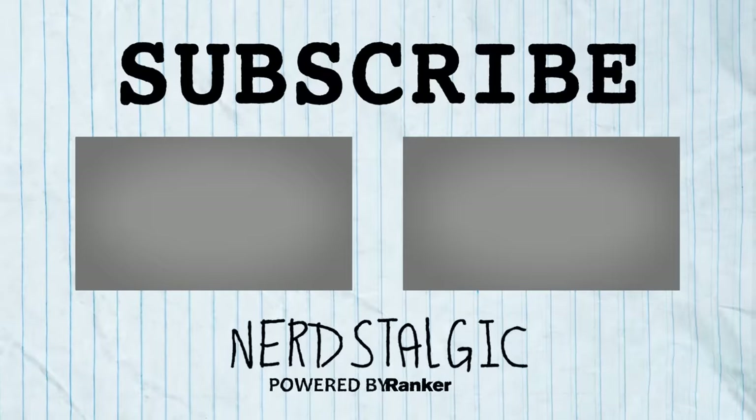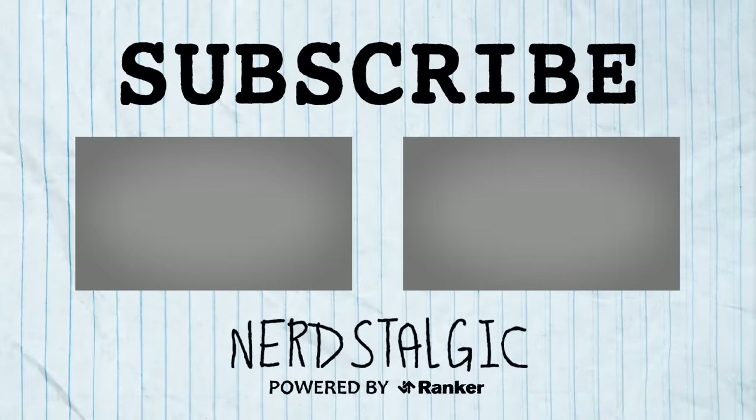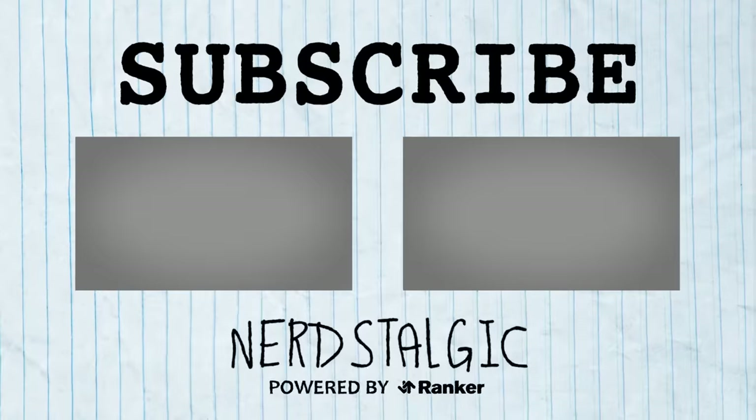That's all we have for this episode of Nerdstalgic. What do you think? Would you have rather JLU just stopped at Epilogue, or does season three make it worth it? Let us know in the comments below. Please like, comment, and subscribe for more videos just like this.